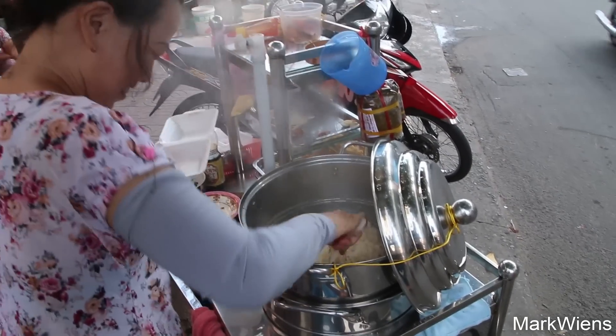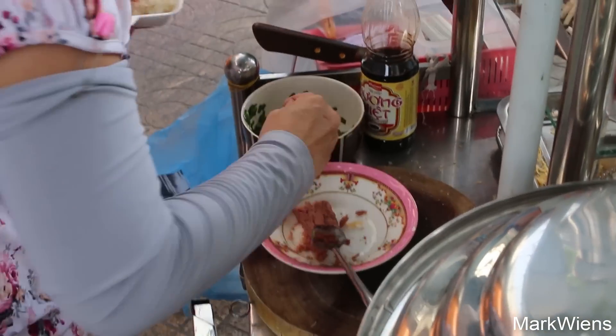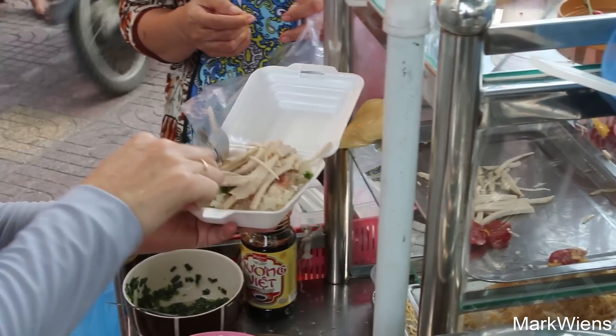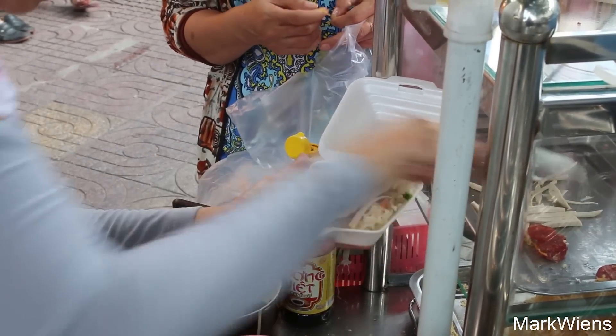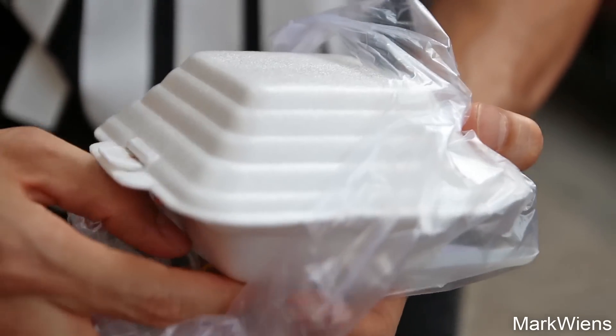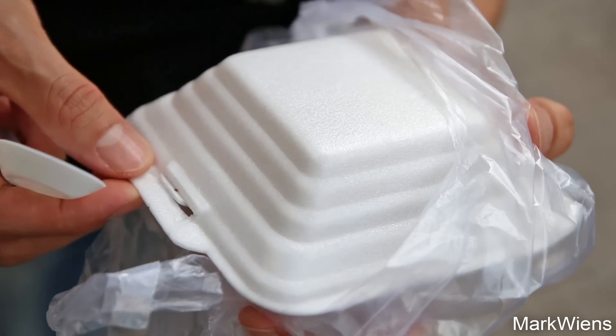This is my first time to ever try this. I hope you can hear me over the noise of all the motorbikes. From appearance, it looks almost the same as banh mi pate, which is the famous Vietnamese sandwich with pate and luncheon meat and bologna — except instead of a baguette, it is sticky rice. It's kind of like an Asian-French fusion. It was 10,000 dong and she wrapped it into a little styrofoam box, which also comes with a little plastic spoon on the side.